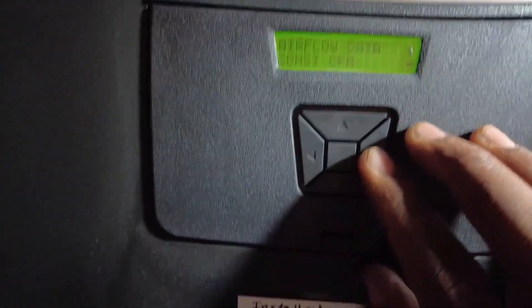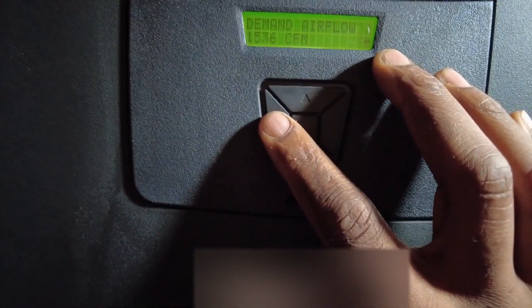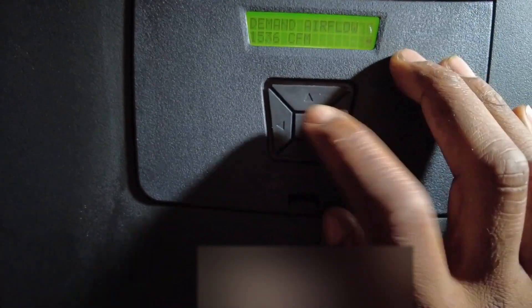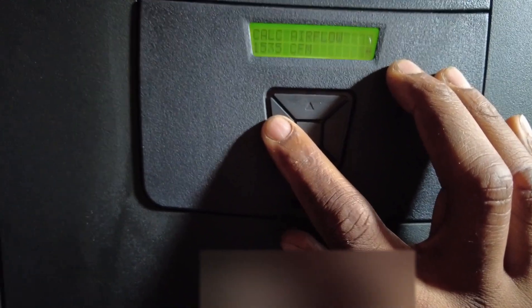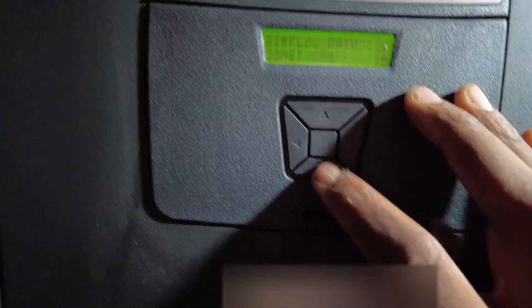Airflow data: demand airflow 1536, calculated airflow is 1535. Pretty cool.